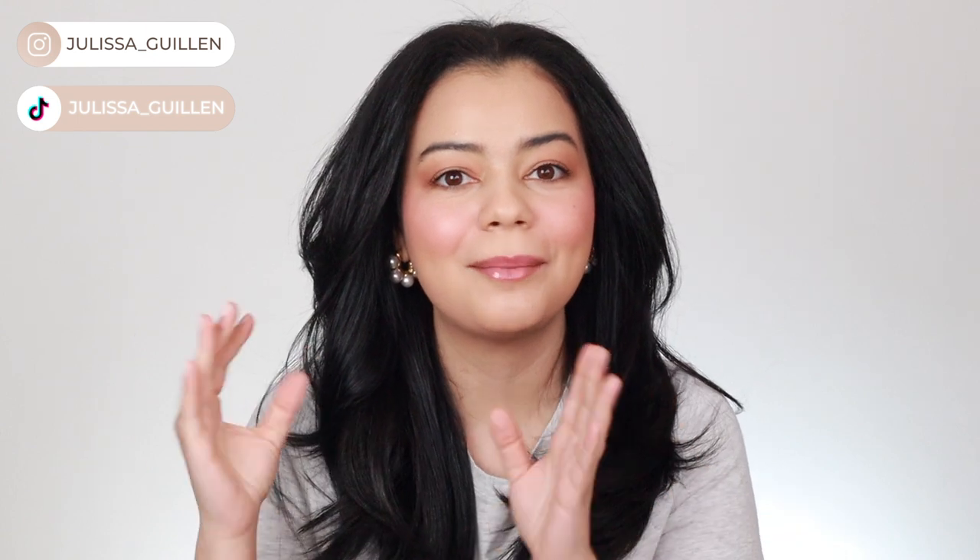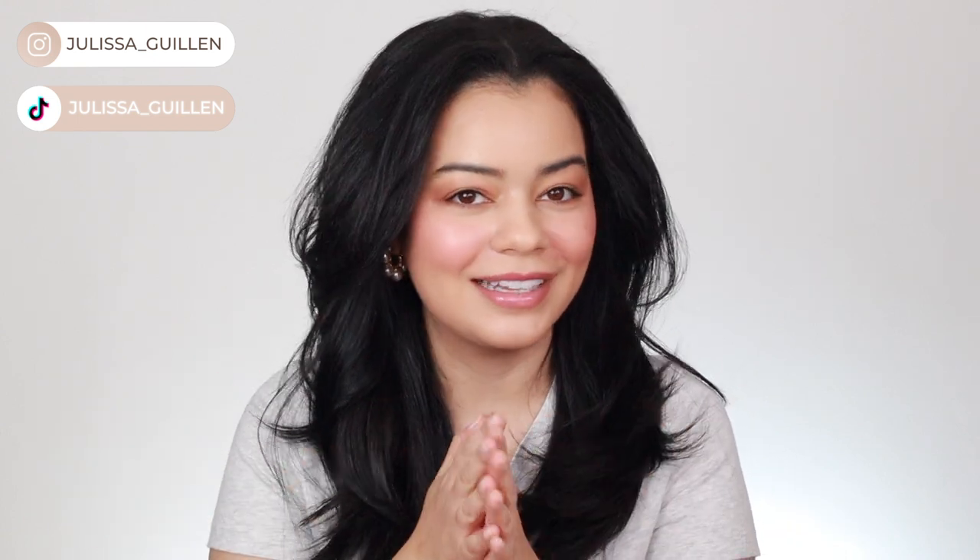I have tried eight Drybar hair tools and today I'm going to be ranking them from least favorite to my favorite one. So let's get right into it.